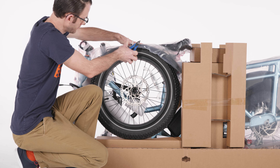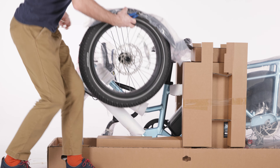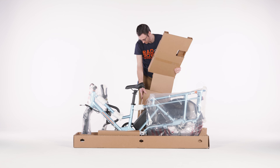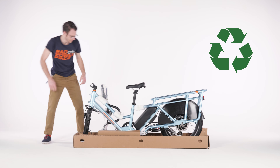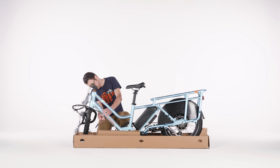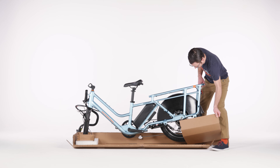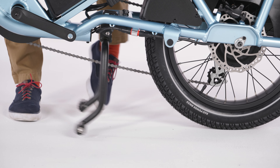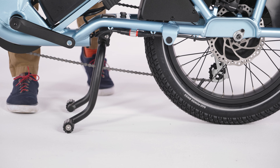Cut the zip ties securing the front wheel and fender to the frame, and set the wheel and fender aside for later. Remove the rest of the packaging, including the bottom tray, and recycle according to local rules, or save the packaging if you might need to ship your bike in the future. Extend the center kickstand for stability during the assembly.